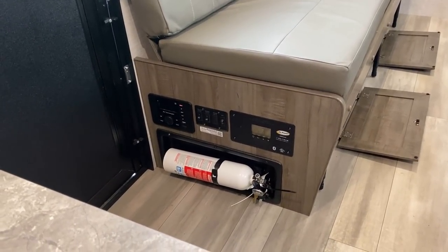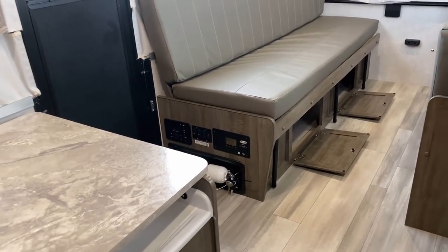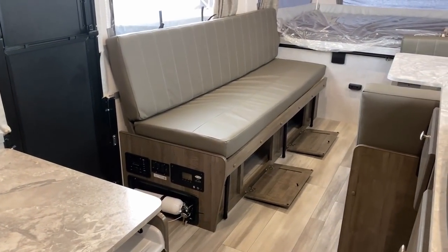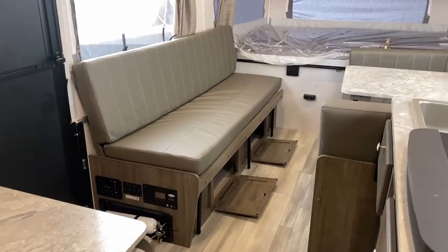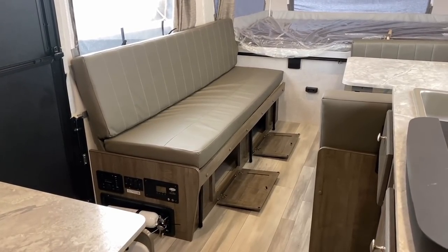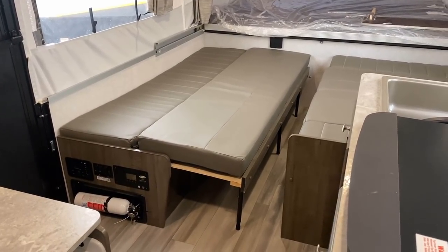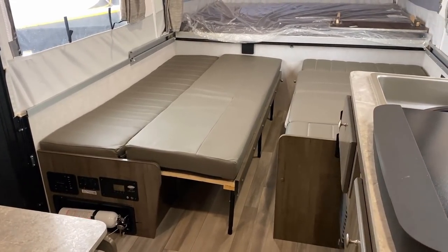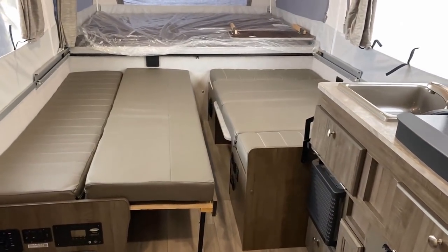You can see the double drop-down knuckle-buster storage doors below the sofa — at least it's storage. Your solar charge controller and switches are here too. This is the best place they could really put the electronics, though they are down low where the little kids can get to them. You might want to put one of those dad-said-don't-touch-the-thermostat plastic covers over some of that stuff, depending on whether the littles can keep their fingers away.